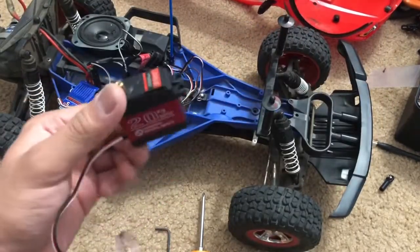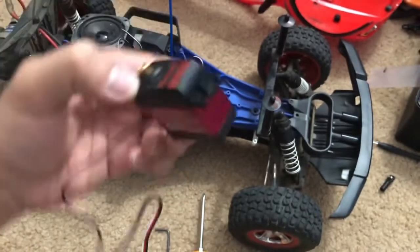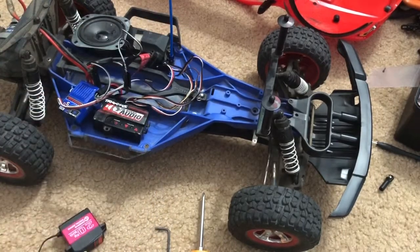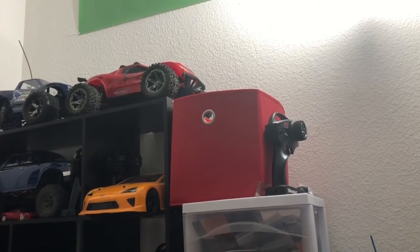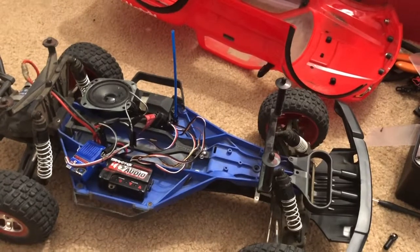I'm going to be installing this digital servo that I bought from Amazon for about $15–16. It's pretty cheap but it does have metal gears. In fact, my Rustler up there uses this exact same servo and it's working out pretty fine — so that's what I'm going to be doing with my Traxxas Slash two-wheel-drive.